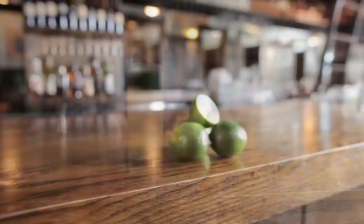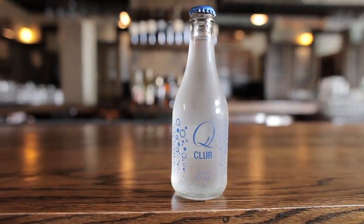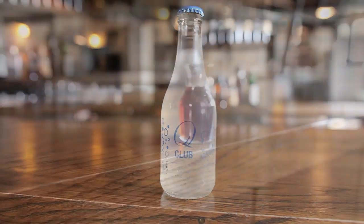For the Autumn Rickey we'll still need some lime and some bourbon, but we'll be using soda water instead of mineral water. We'll also need some grade B maple syrup.